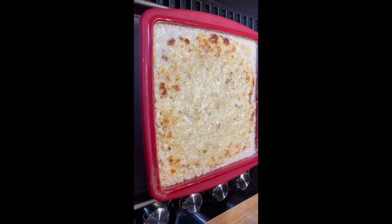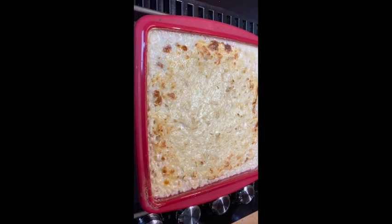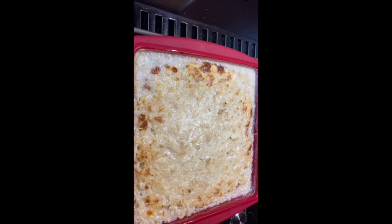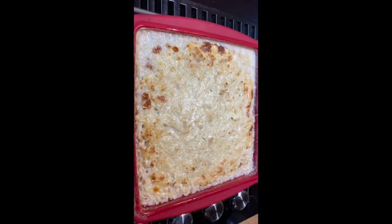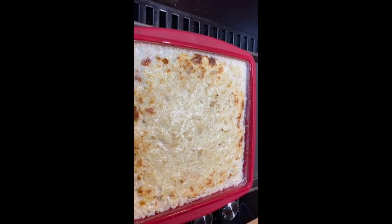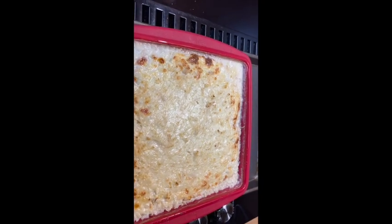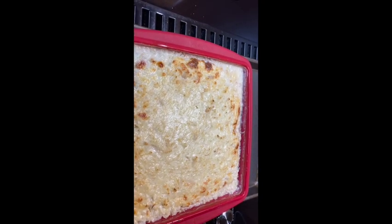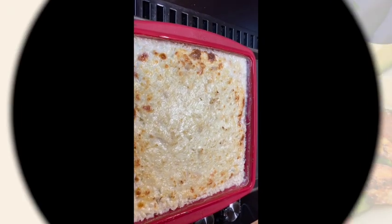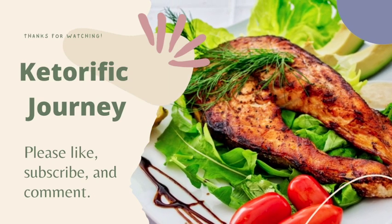There you have the finished product bubbling up nicely. You can still see the bubbling — it just came out of the oven. We got a little bit of browning on the cheese, which is what I wanted. This ended up cooking for 35 minutes at 475. I hope you'll give it a try. Until then, this is Mike at Keto Riffy Journey saying, let's be careful out there.